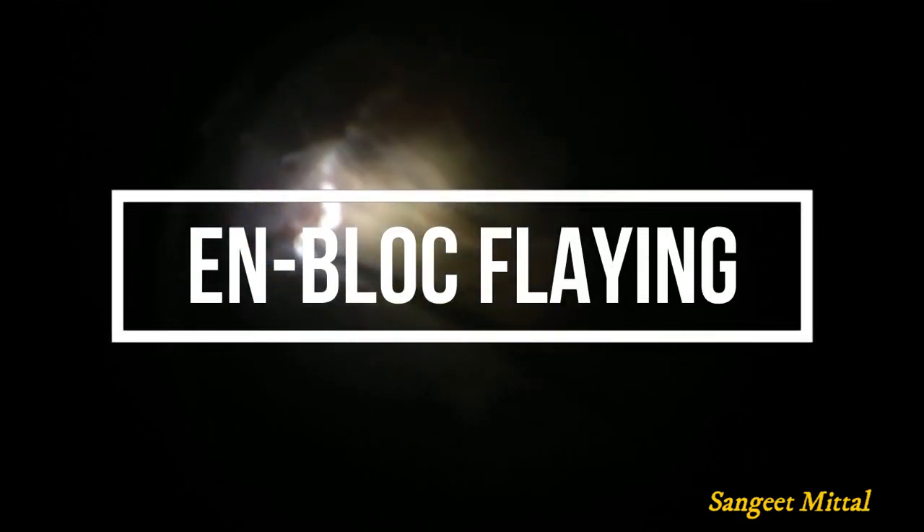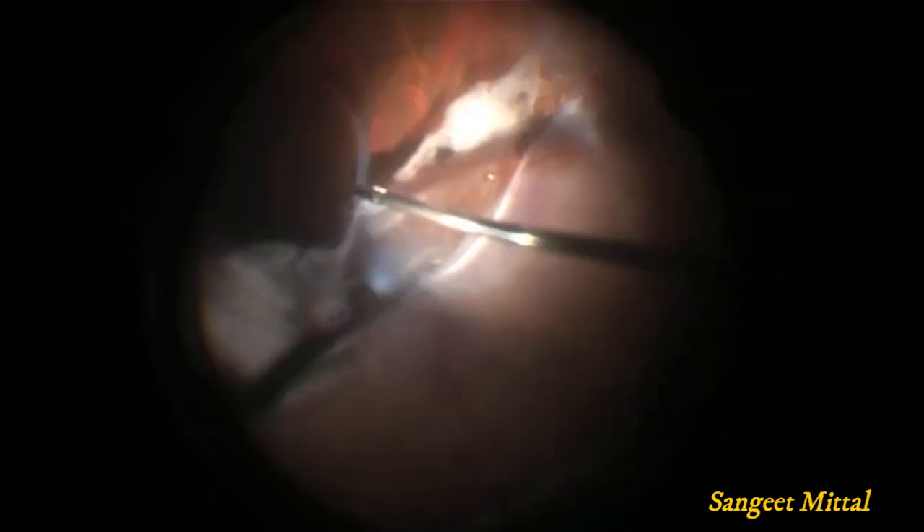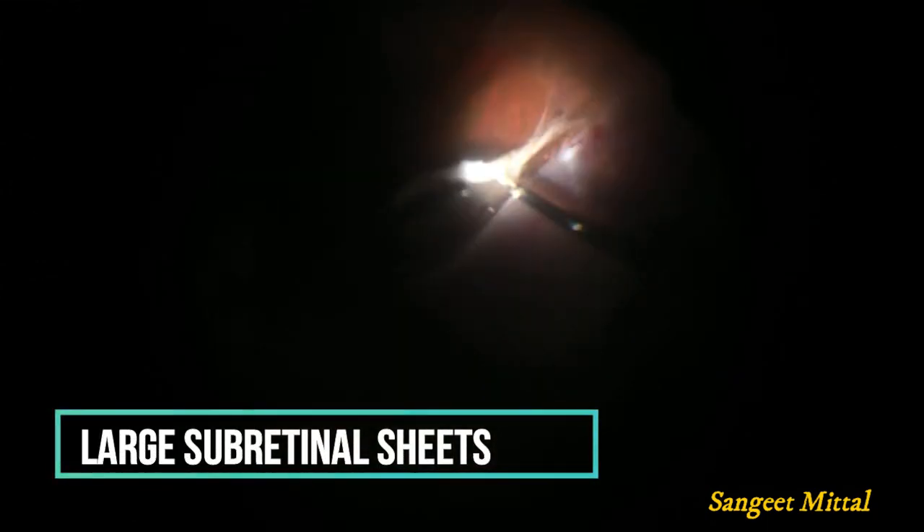This was a patient with a large subretinal sheet under the retina; a large retinectomy was created. When the undersurface of the retina was exposed, it was seen that the subretinal fibrosis was loosely adherent to the retina at the edges only, but it was extending almost 360 degrees below the retina. A 360-degree retinectomy was done to fully expose the subretinal space. The subretinal tissue was then grasped from its posterior edge near the optic nerve head and peeled off from the retina en masse, in the manner as if the skin of a dead animal is flayed.